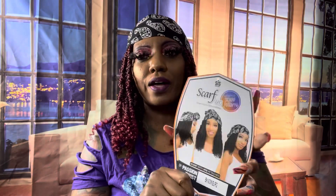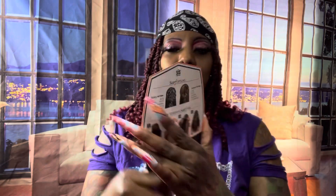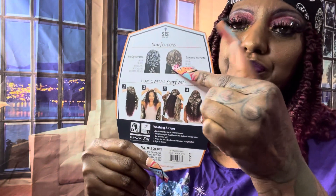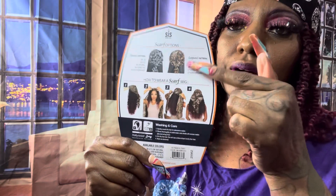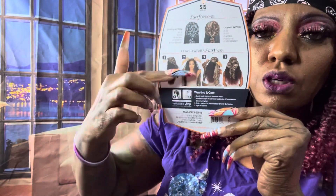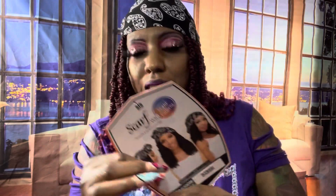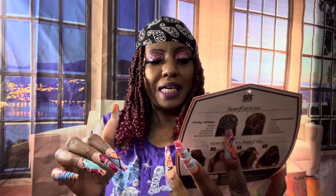It came in two colors as far as the scarf — it came in black, and that's the colors on the back. The black and the leopard print. And there are different ways you can do the scarf right up in there.